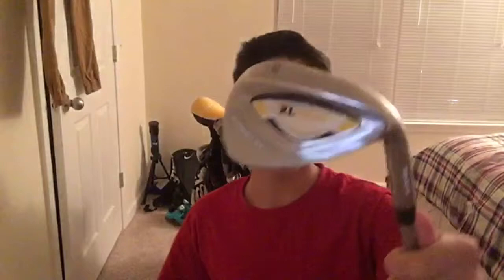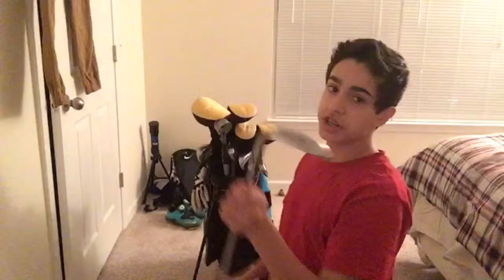We'll start with my putter — the Top Flight XL Varsity putter. Really nice putter, has some grooves for ultimate feel on the ball. Steel shaft with the classic Top Flight XL Varsity putter grip. Then we have the sand wedge, also the XL Varsity — stainless steel with a stainless steel shaft, classic grip, and stainless steel club head.